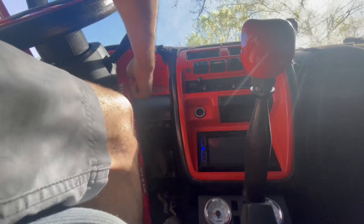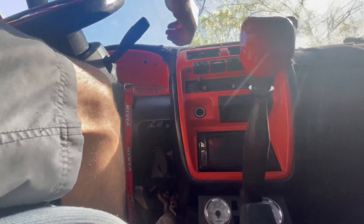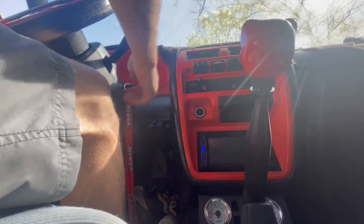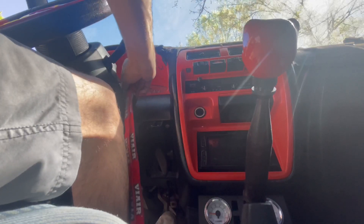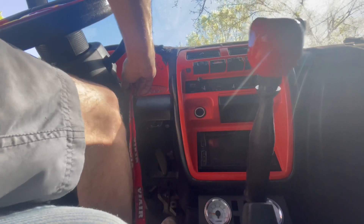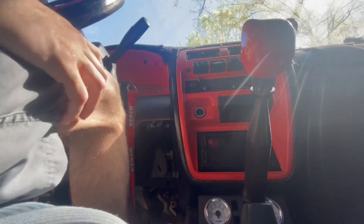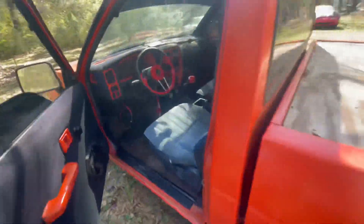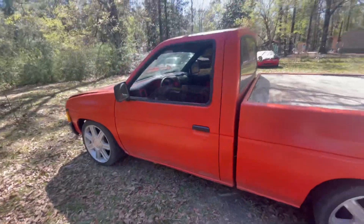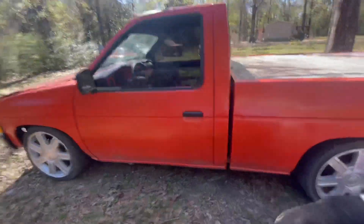The battery is about done. I'm surprised it's still running at all. Just let it sit — the hood's up. It's been sitting over a year. It needs a little air in the bags.